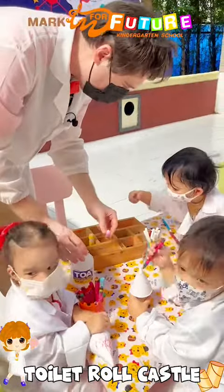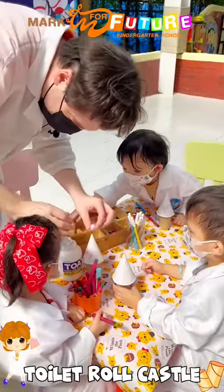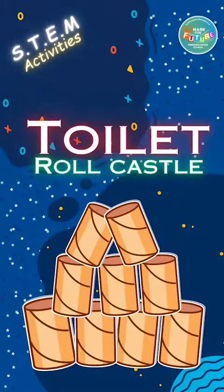The students really enjoyed this arts and crafts activity with a very hands-on approach. Well done, everyone!